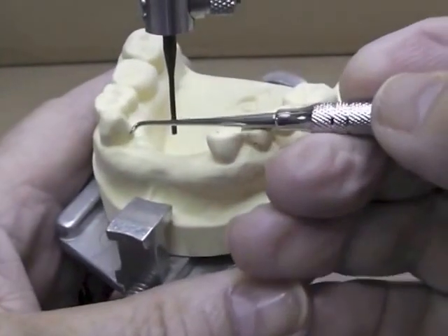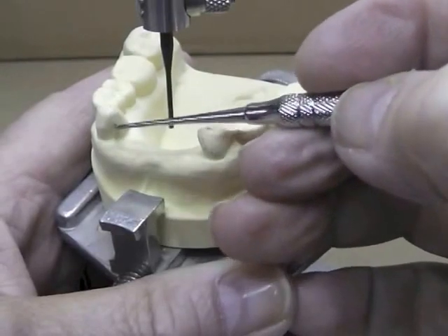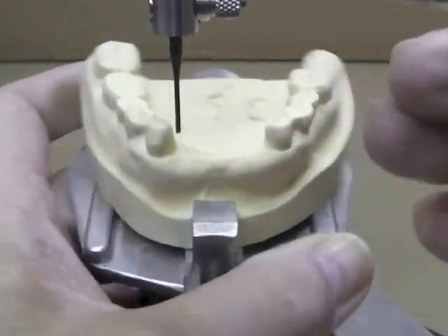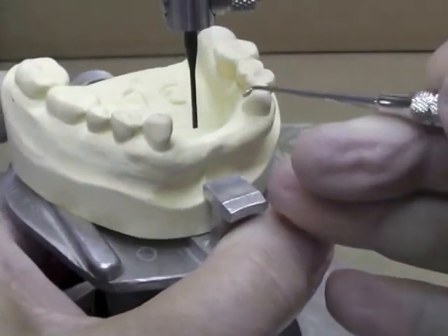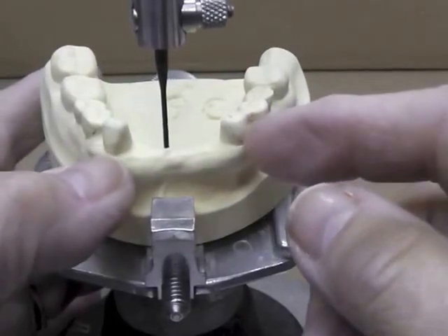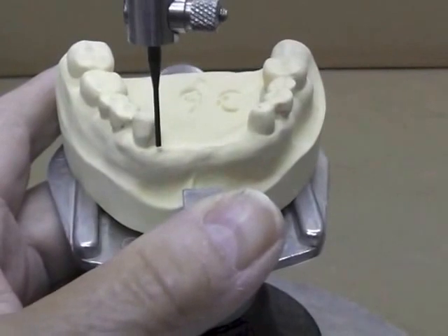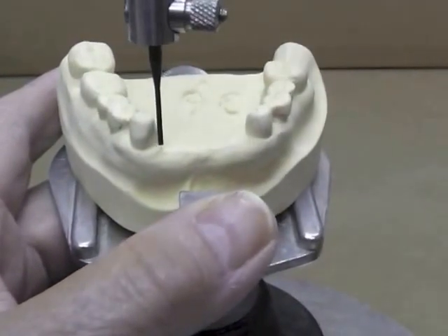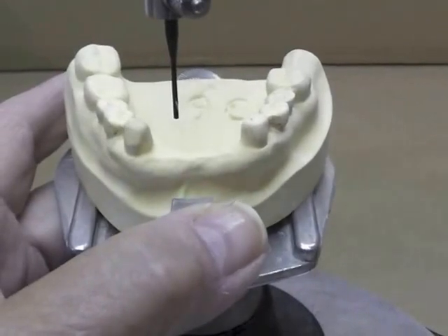Our guide plate is only going to come up to about just distal to the cusp tip on each side. We're not going to come far forward. If we had a real tilt on our teeth in that area and removed that area way out, we'd have to set a larger tooth in that area and the patient may not be happy with the size of tooth.